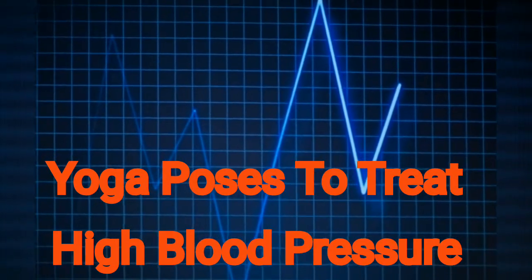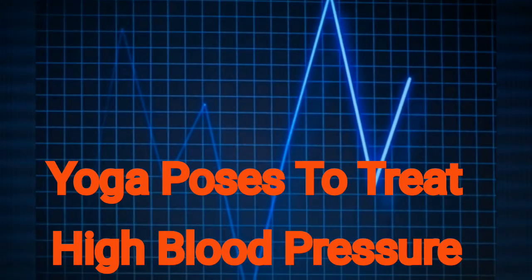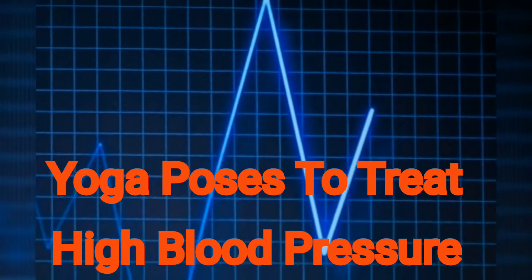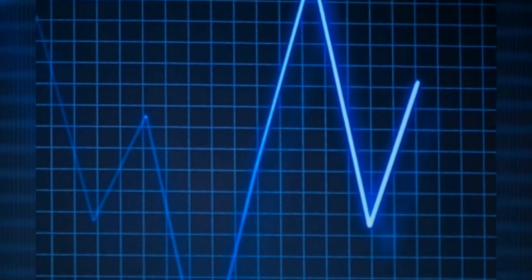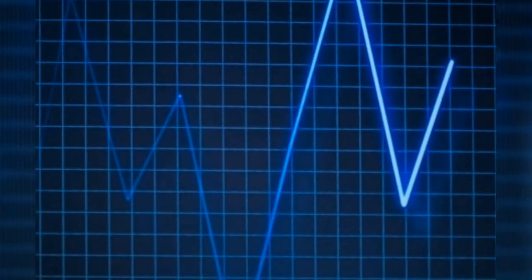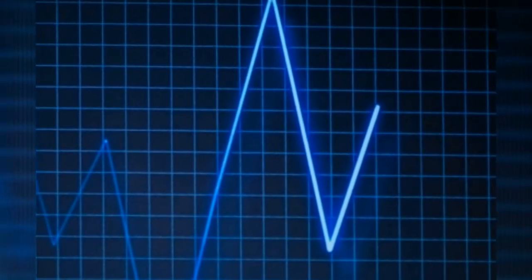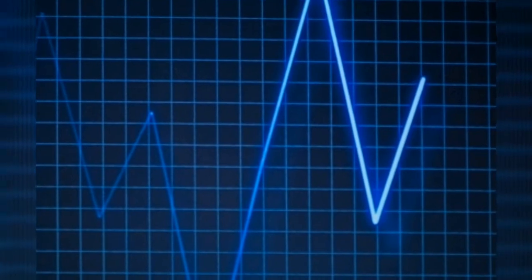Hello friends, welcome to my channel. Today in this video we will discuss about easy yoga poses to treat high blood pressure. So let's get started.